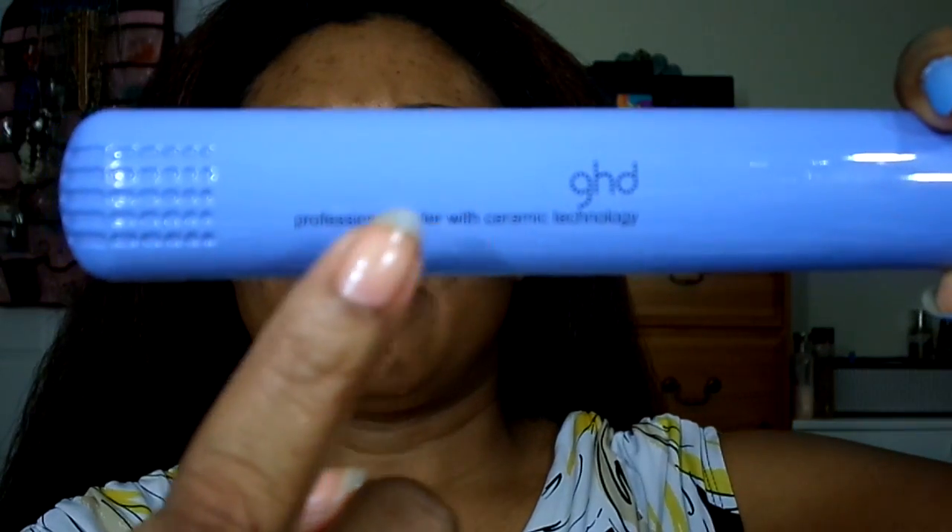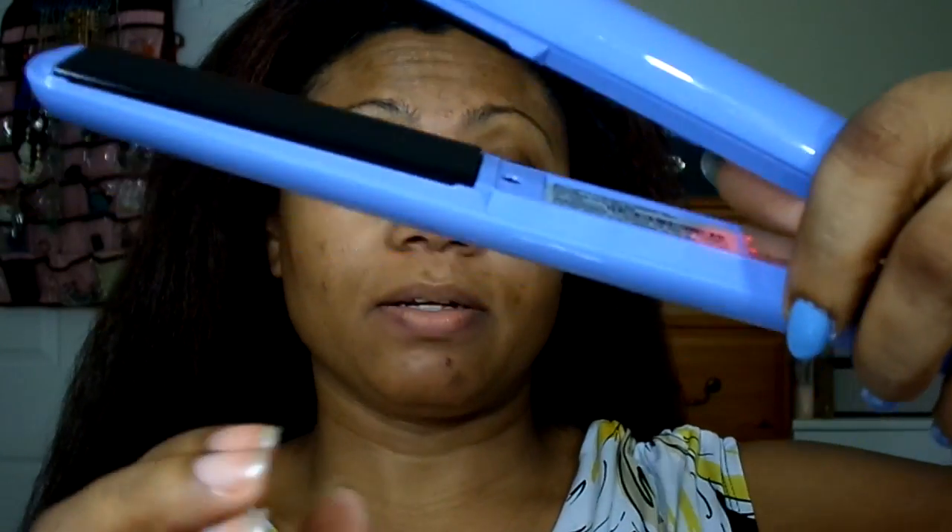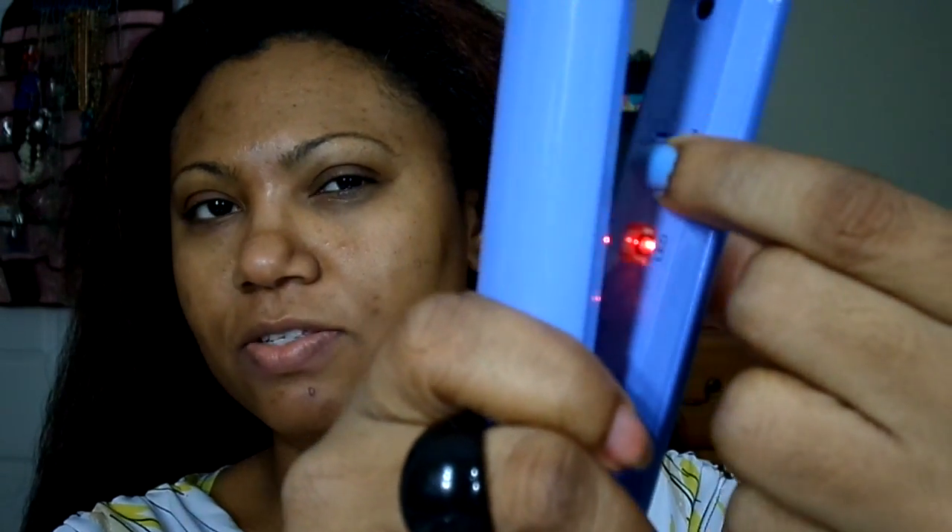Hi guys, I'm trying to film a little demonstration for the GHD — this is the new one in the periwinkle. I'm squinting because I don't have my glasses on. This one says 'professional style with ceramic technology,' and right now it's very hot. It actually gets hot in under 20 seconds. You can see the indicator light flashing — this is your on and off switch. Let's spray some heat protectant on my hair.